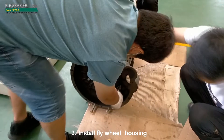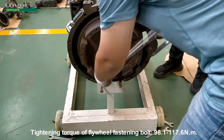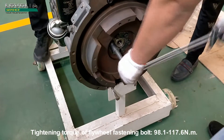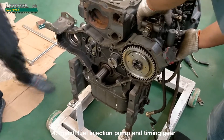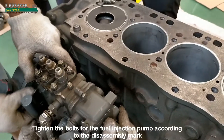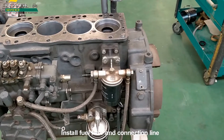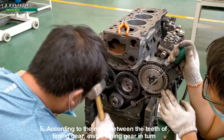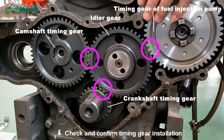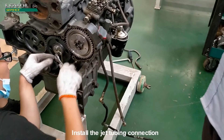Install the flywheel housing and flywheel assembly. Tightening torque of flywheel fastening bolt: 98.1–117.6 Nm. Install the fuel injection pump and timing gear; tighten the bolts for the fuel injection pump according to the disassembly mark. Install the fuel filter in the connection line. According to the mark between the teeth of the timing gear, install the timing gear in turn. Check and confirm timing gear installation. Install the jet tubing connection.